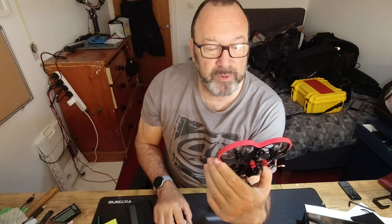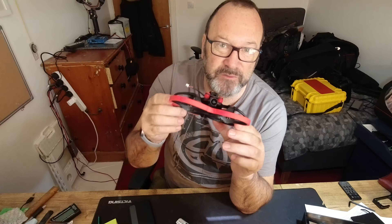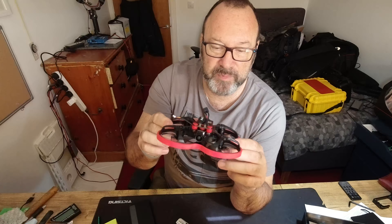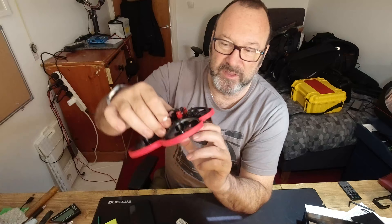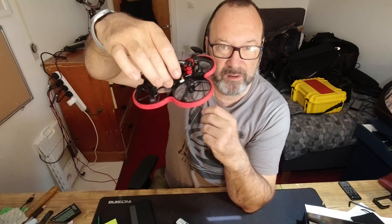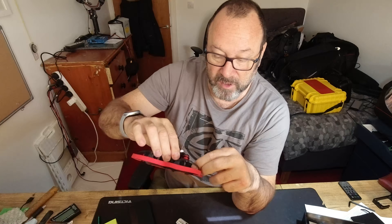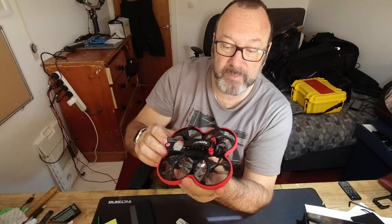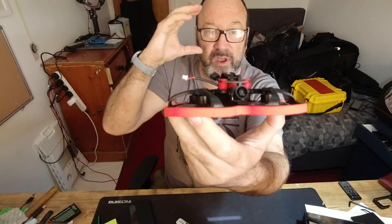They only last three or four minutes, so you wouldn't want to be far out — but you wouldn't take one of these far out to sea anyway because there's nothing to film. This is primarily for indoor shoots, indoor spaces near people. This sort of size of drone is what would have done that bowling alley video that took the world by storm about a month ago.